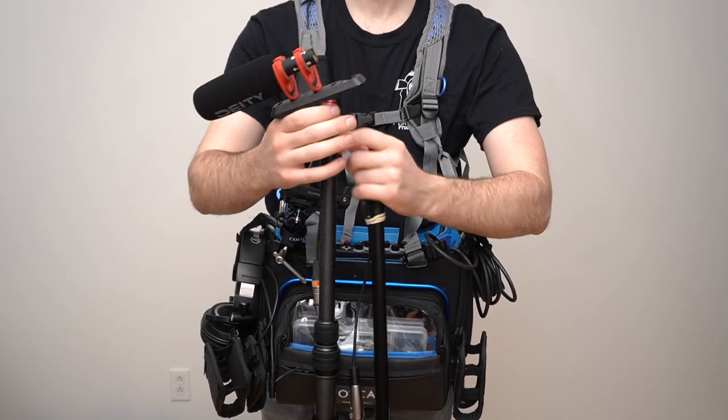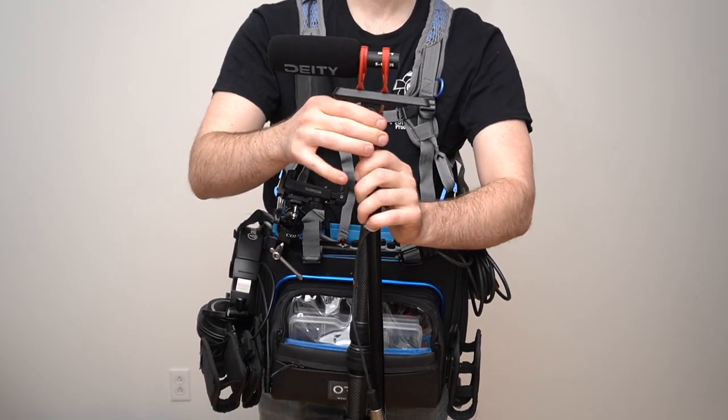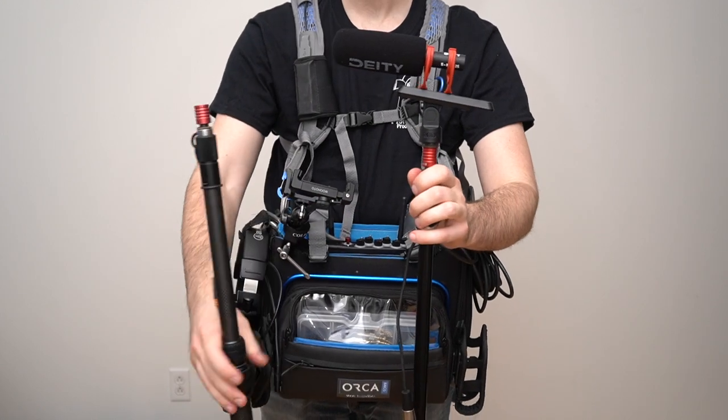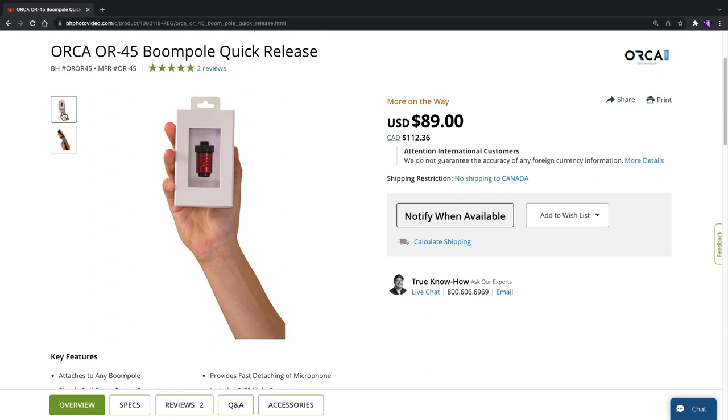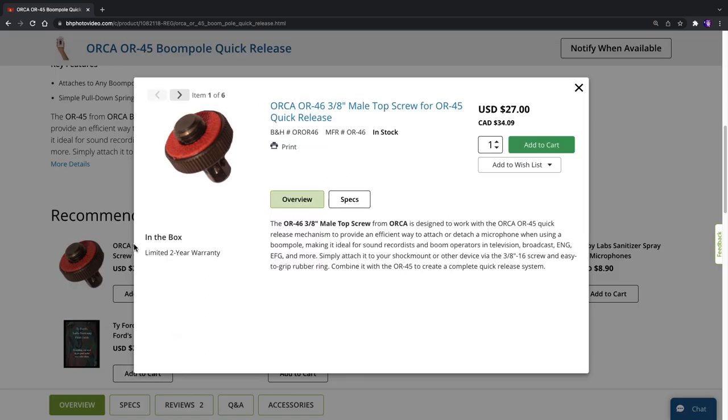Overall, it's a great tool that's very useful once you have several boompoles with several shock mounts that you need to change often. If you're not in a similar situation, I would say it's a bit too expensive to be worth it. At almost $100 for this tiny accessory, then another $30 per connector, it gets pretty expensive for a beginner.